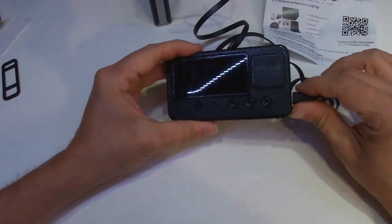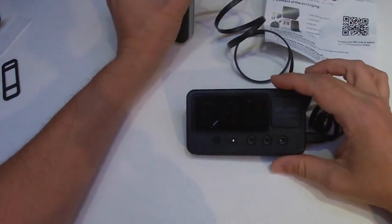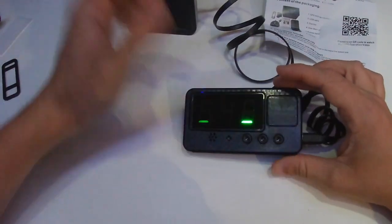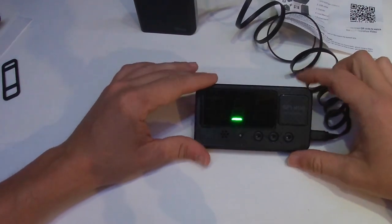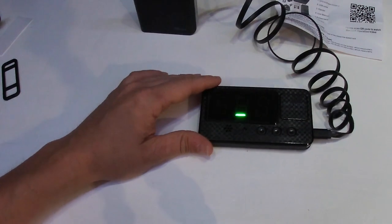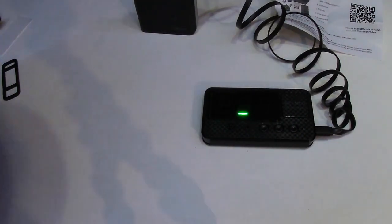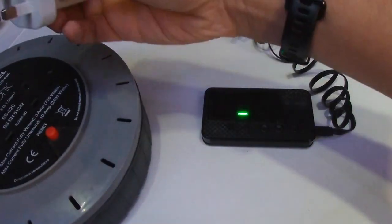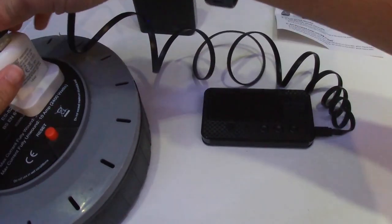It's turned off - my power bank has turned off. It's obviously not detected enough draw on the power bank, so let's give it a second. It may not have been a good power bank to test with, so we may need to get out a USB plug to give us a nice constant supply. Let's plug in so we get a nice constant supply because we don't want it turning off while we're trying to test it.